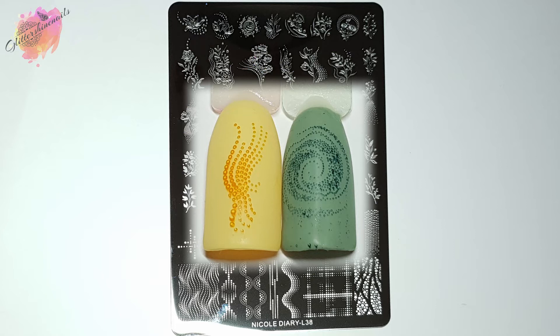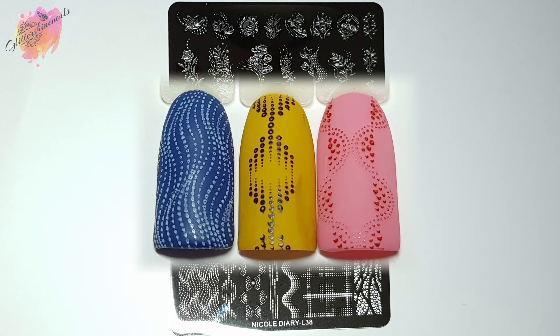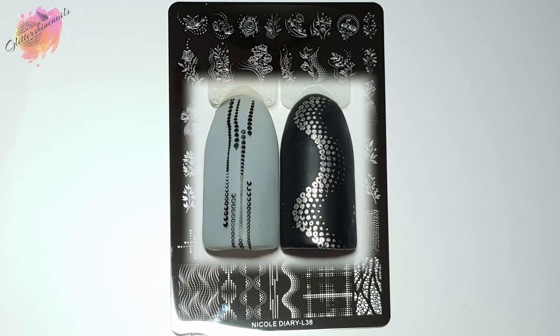I'm going to create a load of spring manis in a couple of months and this is definitely one of the stamping plates I want to use. I do turn these sets of manis into YouTube Shorts, so if you don't have Instagram you'll still be able to see them. I already have autumn, Halloween, and festive manis on my YouTube Shorts — there's a playlist with them all in. I've also just taken delivery of a new stamping polish collection, so I'll be using those in a future stamping plate review with their own video as well.